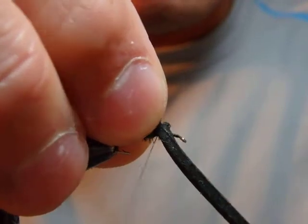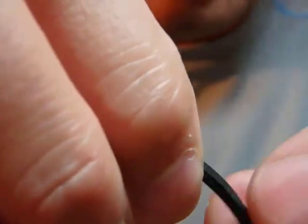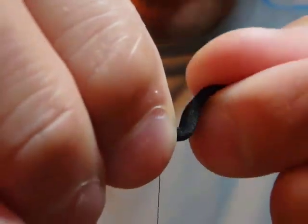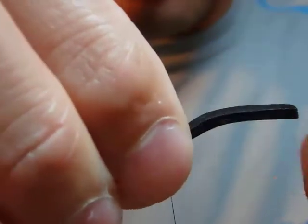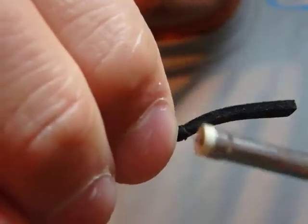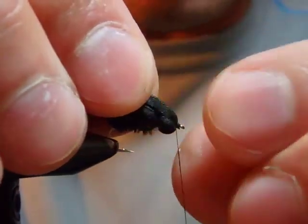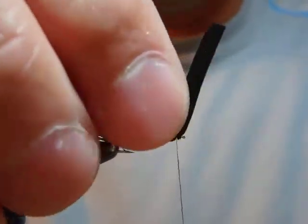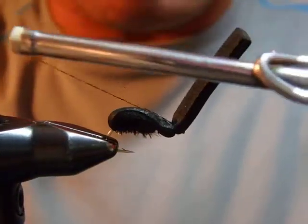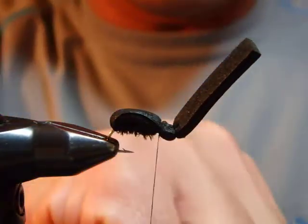I wrap two turns to secure it, then punch the foam again at the marked spot. I move my thread forward with wraps and cinch the foam down, making sure the hook eye is still protruding. I wrap here twice or so, then move my thread diagonally — that area will be covered. Make sure to apply cement here.